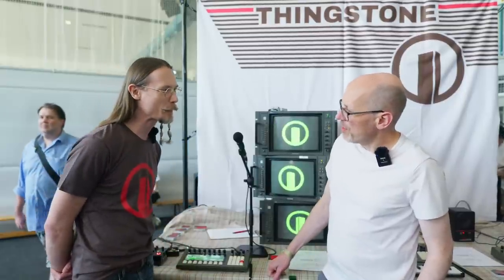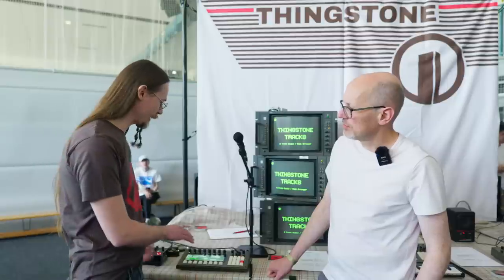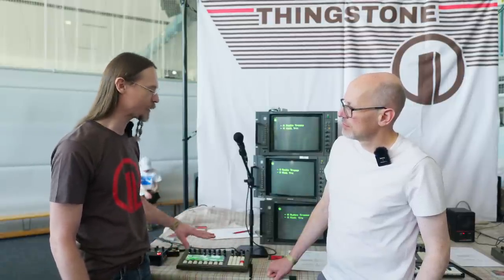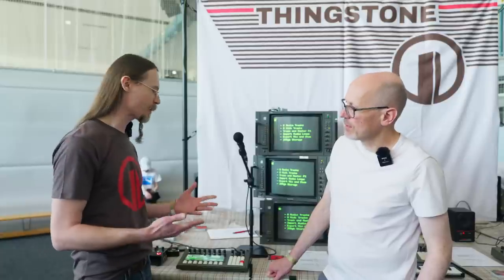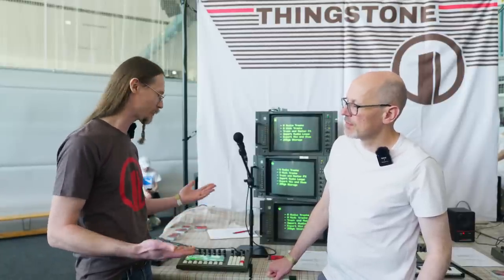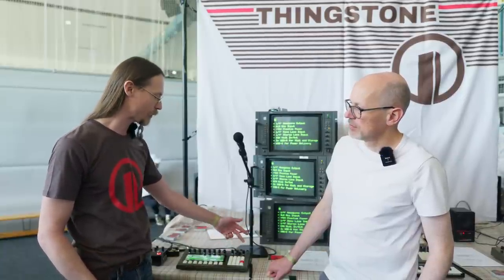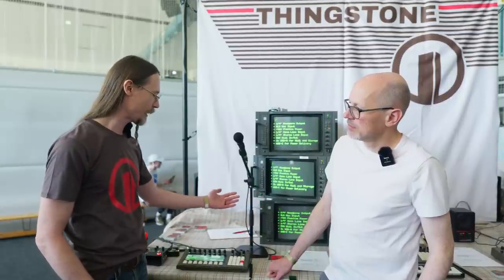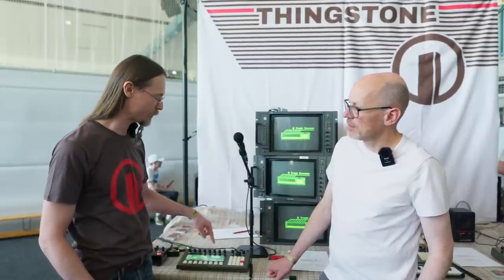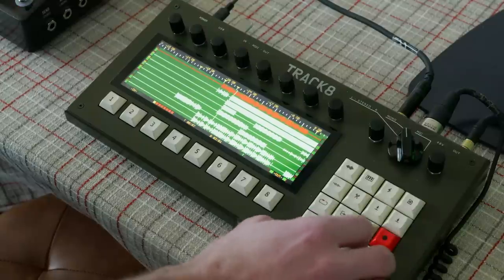So there are eight tracks of audio and eight tracks of MIDI, with various different input options. There are eight stereo audio tracks and you have three different inputs, but you can only record one input at a time. Because at least for me, I can only play one instrument at a time, so why bother with multiple inputs. You have one stereo input, one mono, and one microphone input with preamp and phantom power. You just select the input type, go to the track you want, arm the recording, and press record. That's basically it.